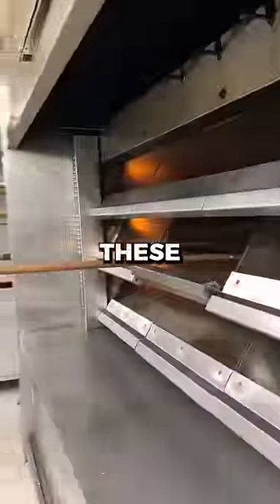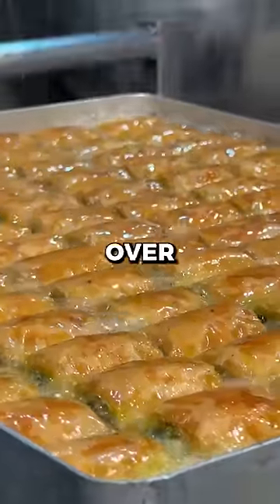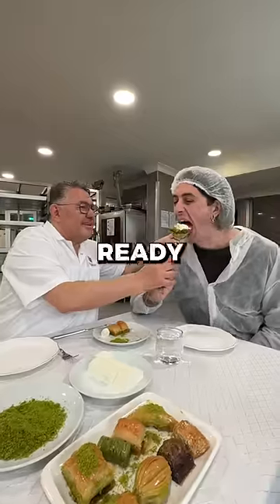40 layers of pastry is baked in these massive deep ovens. Then boiling hot sugar is poured over the top. After it's left to cool, it's ready to eat.